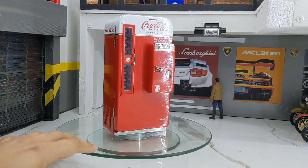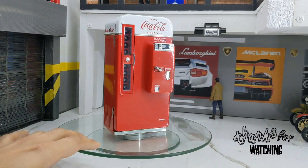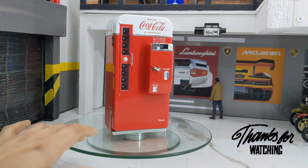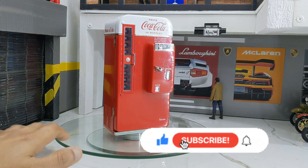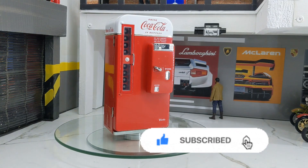Let me know what you think about this collectible — I hope you really enjoyed this video. This concludes our video, so please like, share, and subscribe to my channel. Press the bell icon — it really helps and motivates me to continue recording these kinds of videos. Thank you!